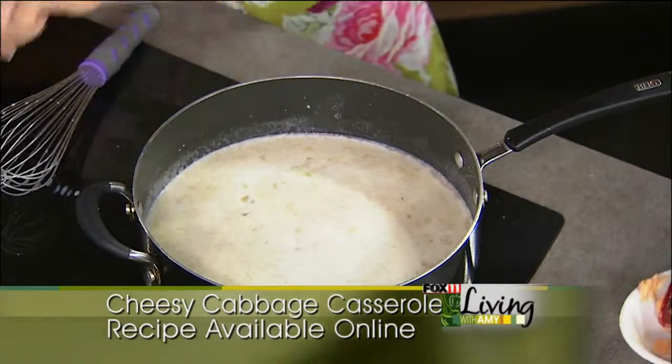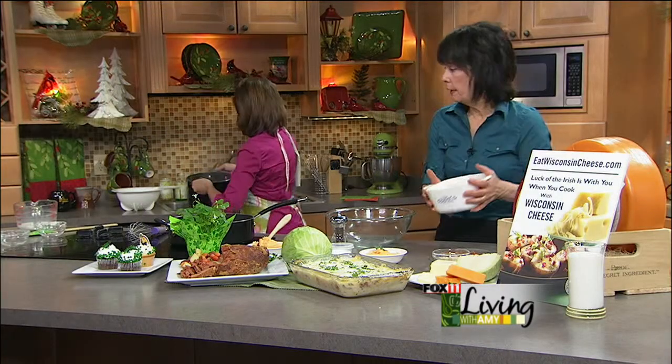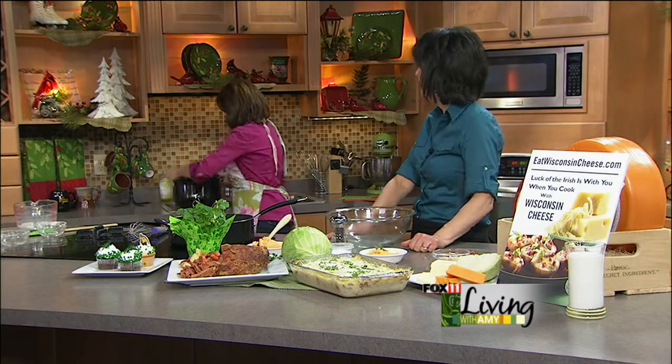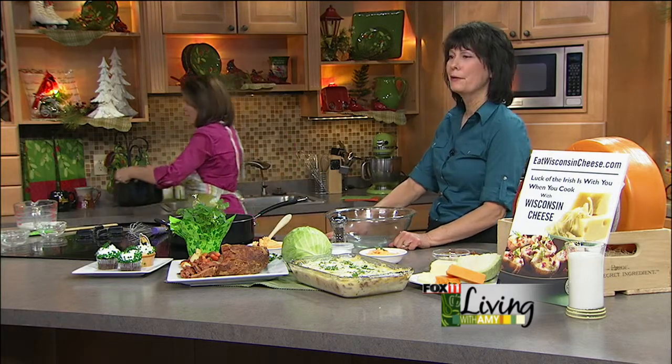We're going to go ahead and drain the cabbage here. We've got a casserole dish that's already buttered, and we are going to put it into the oven to cook and make it kind of warm, as well as a little crusty on top because we're going to put some crumbs on.